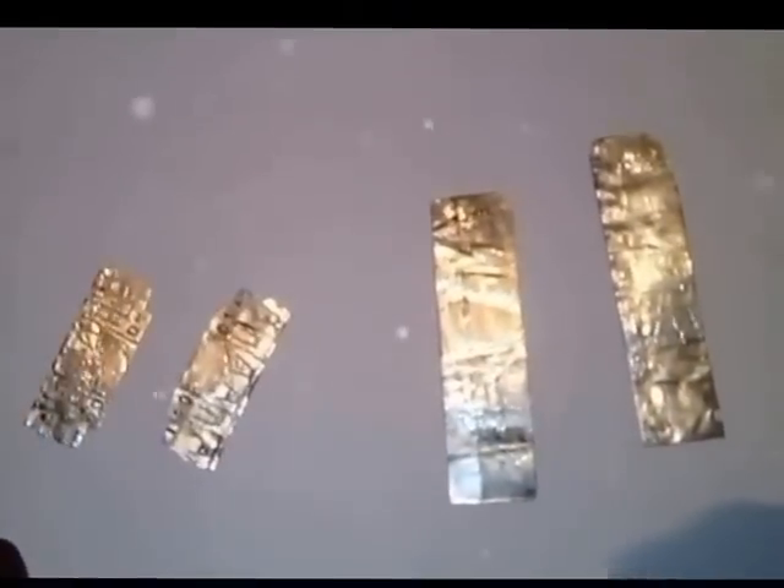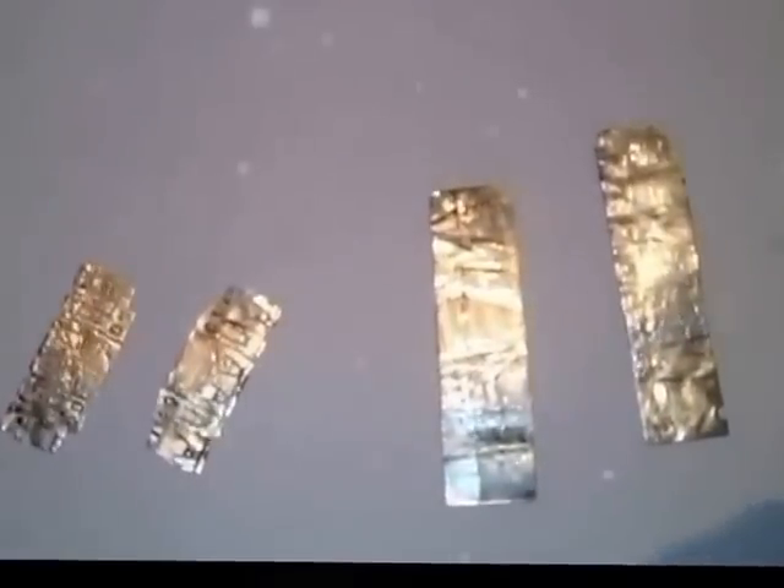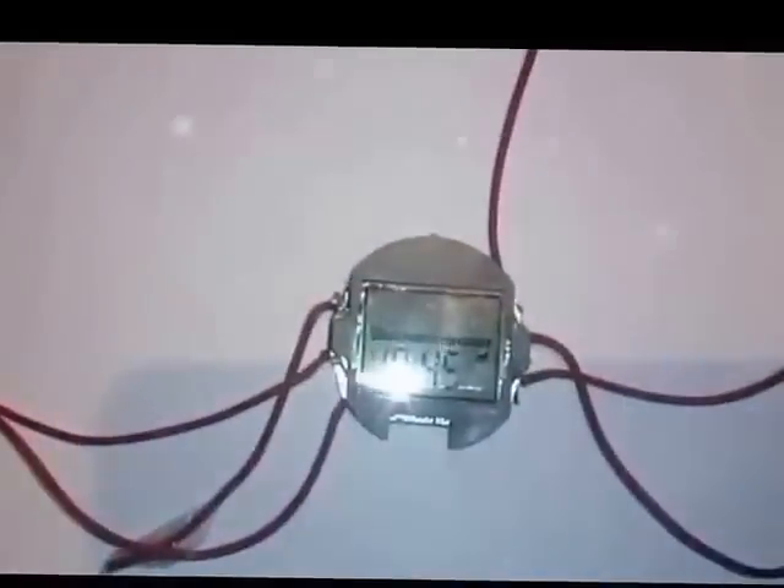The next thing we will need is the foils. I have four foils — two are small and two are big. You have to use anything which is thin and foldable; you can use a mosquito coil stand for that.